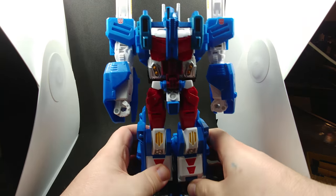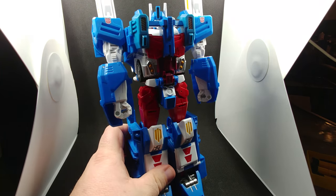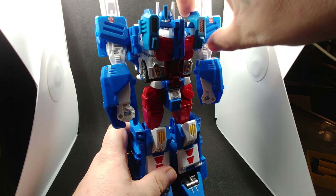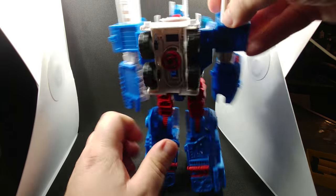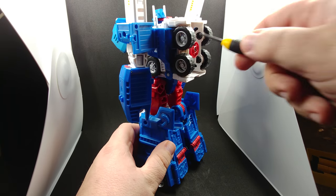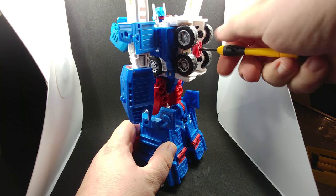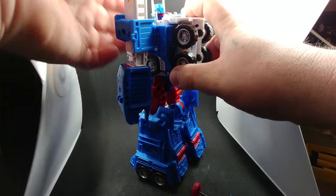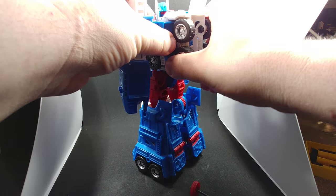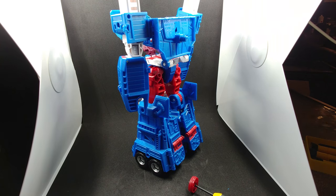Now, this does not fit like it should on the Combiner Wars standard chest piece. So let's go ahead and get that removed — go ahead and untab this, then we're going to go back here and unscrew the screw right here. Then we're going to lift this up and lift the Magnus body out, and set this aside for right now.